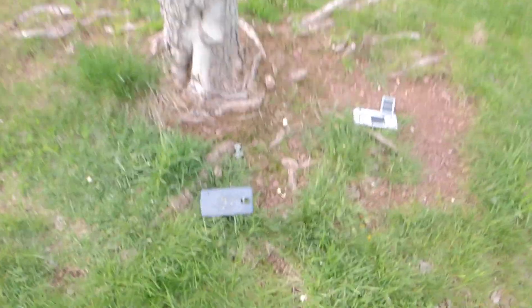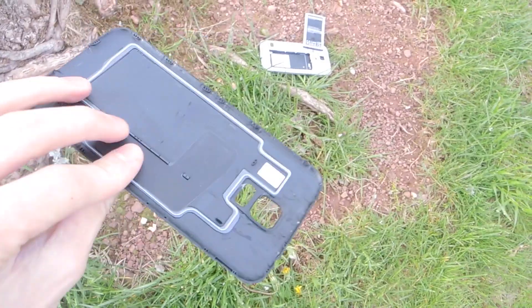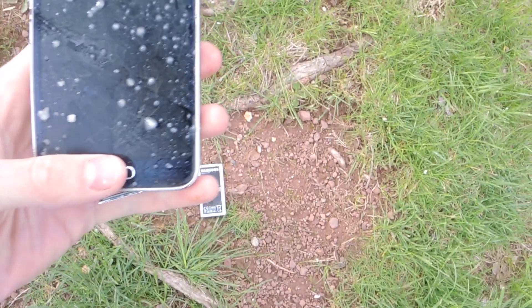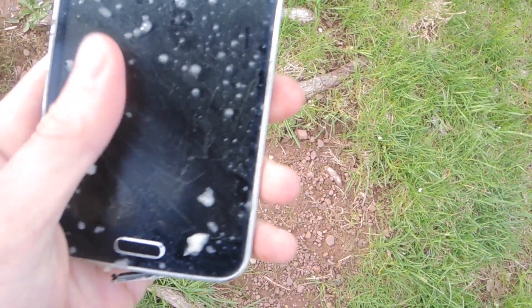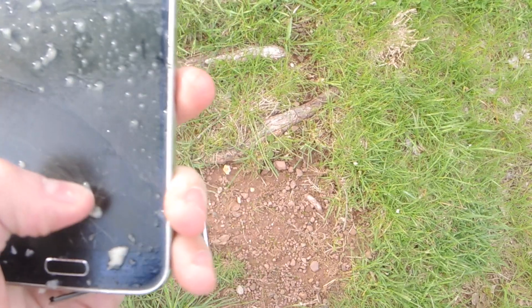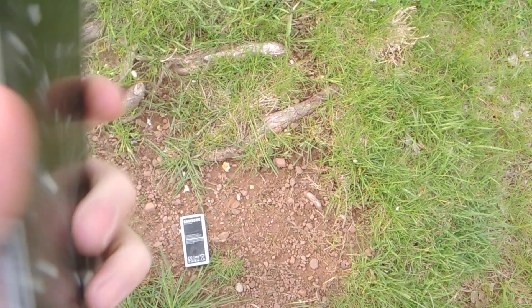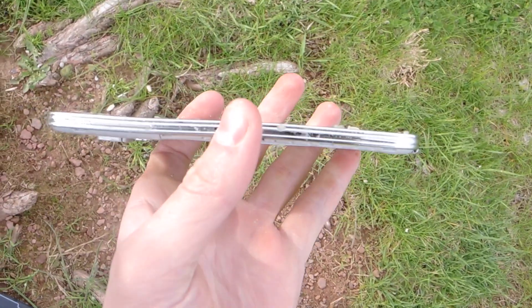And here we go. Let's take a look. So we have potato all over the back cover, potato all over the screen with a cracked screen. There's actually no surface cracks on the glass — only cracks under the glass — so it actually withstood that pretty well. It's very, very bent.